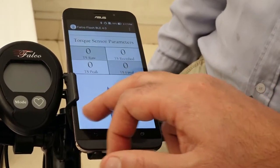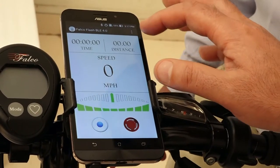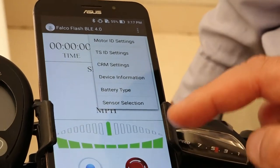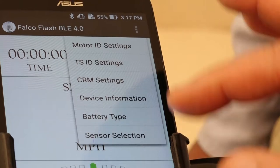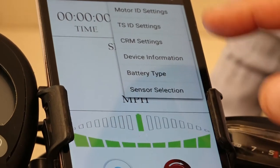I'm going to take you back to the first screen. There's another thing I want to show you — if you look at these three dots, all these things: motor ID settings, TSID settings, CRM settings, device information, battery type, sensor selection — all of these are also accessible for the purpose of troubleshooting.